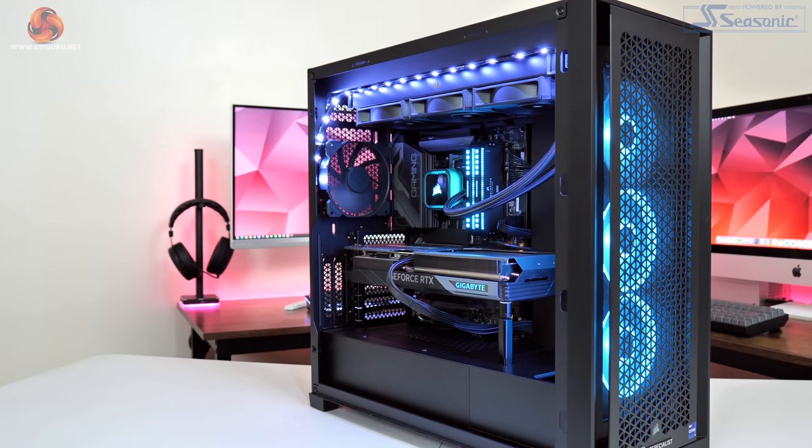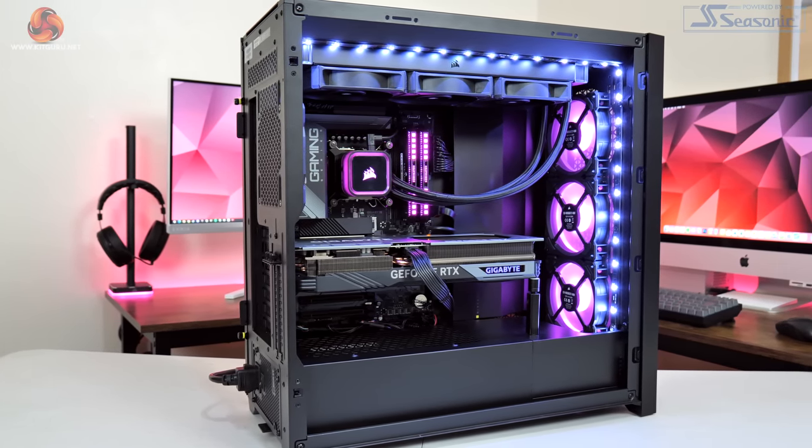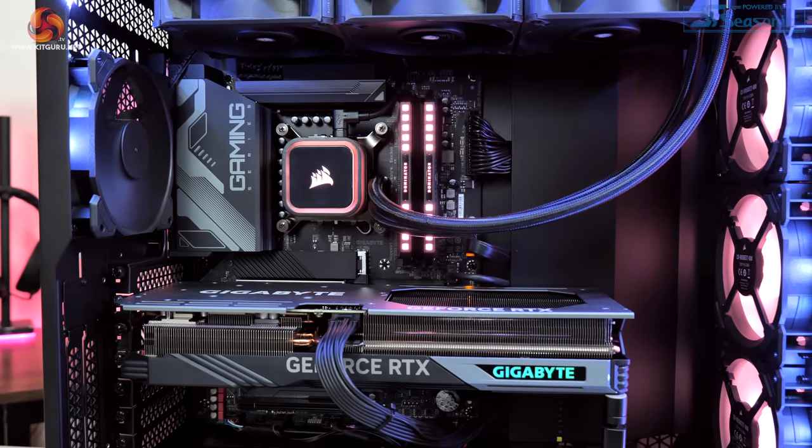Our regular GPU test system is provided by PC Specialist, built around Intel's i9-13900K CPU, paired with the Gigabyte Z790 Gaming X AX motherboard and 32GB of Corsair Dominator Platinum RGB DDR5 memory. In this video we're focusing on 1080p and 1440p data, but if you want to see every single one of the 252 charts produced for this review, head over to the written article on kitguru.net where we also look at 4K data alongside extensive power testing.